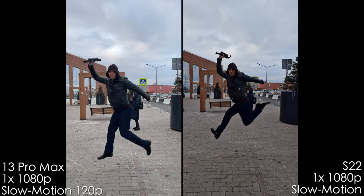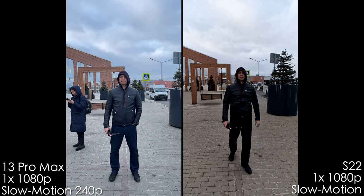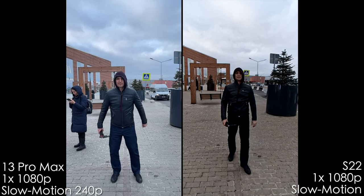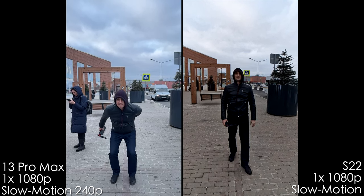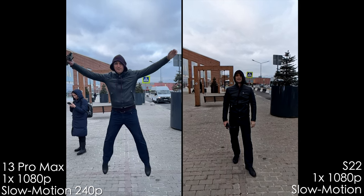The slow motion — both super slow motion and regular slow motion — is better on the iPhone. It's much more crisp, sharper, and overall better. The Samsung has soft, lower resolution, it's over-sharpened, and it has crushed shadows. So for slow motion, the iPhone is better.